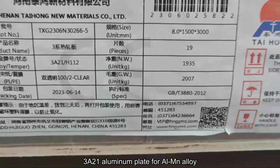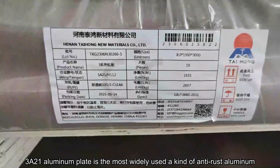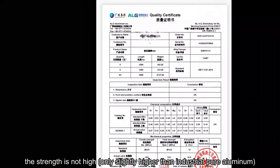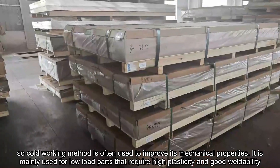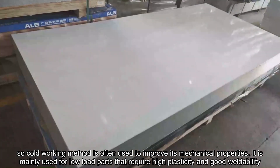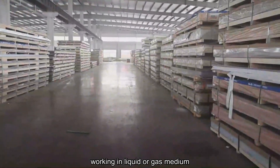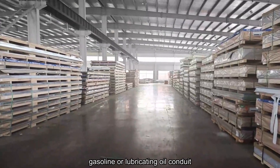3A21 aluminum alloy plate is the most widely used kind of anti-rust aluminum. Its strength is not high — only slightly higher than industrial pure aluminum — and it cannot be strengthened by heat treatment, so cold working methods are often used to improve its mechanical properties. It is mainly used for low-load parts that require high plasticity and good weldability, working in liquid or gas mediums such as fuel tanks, gasoline, or lubricating oil containers.